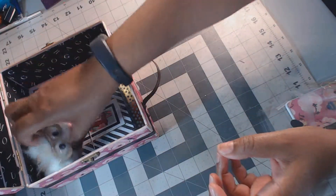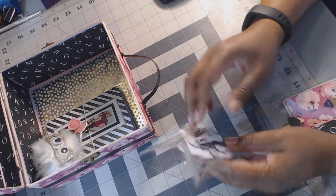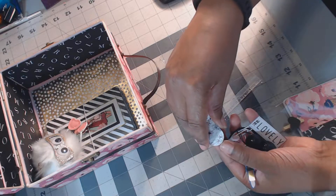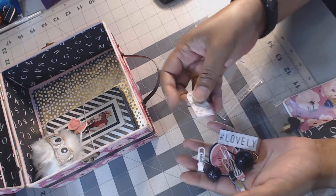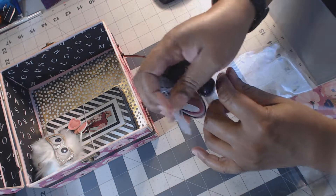Of course you can't have a tin without paperclips! There's a bunch of paperclips in here, and there's also one of the magnetic ones. So you get all of these.